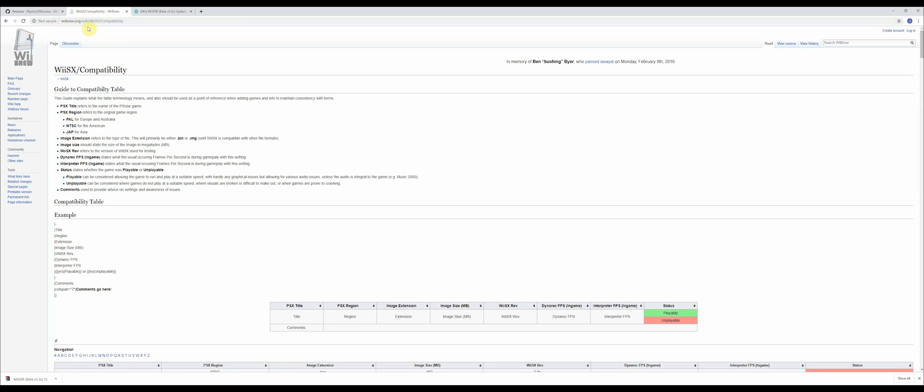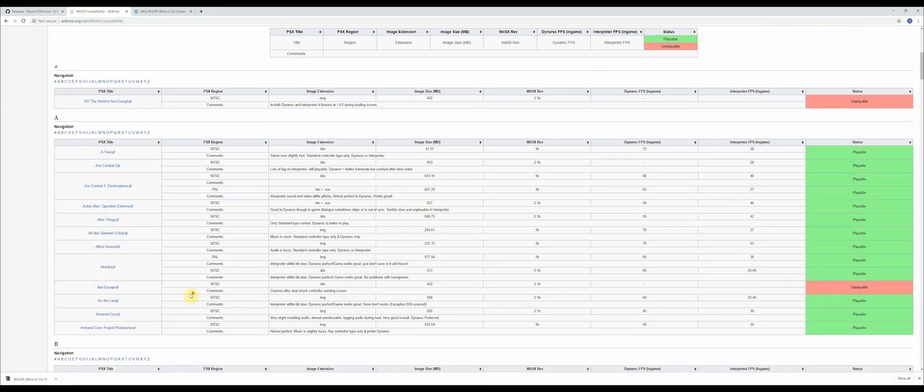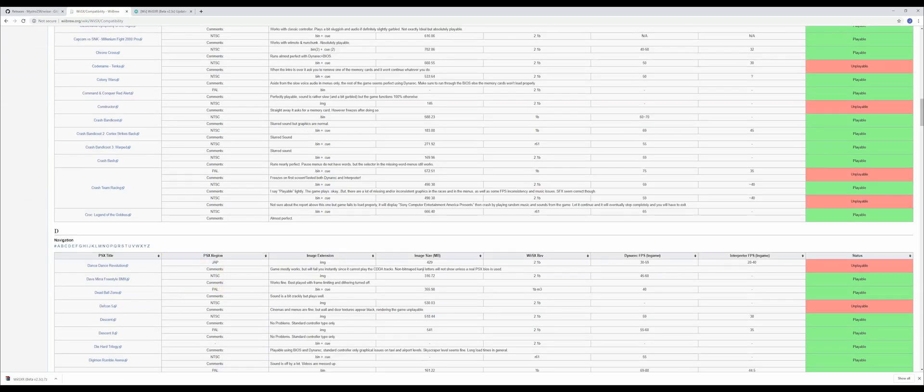There's another link in the description below that you're going to want to check out. This website will tell you which games are compatible and incompatible to play on your Wii. Have a look through there before you add any PlayStation ROMs. That's it for the computer — let's head over to the Wii.